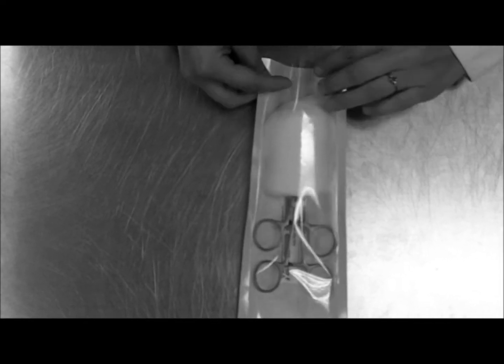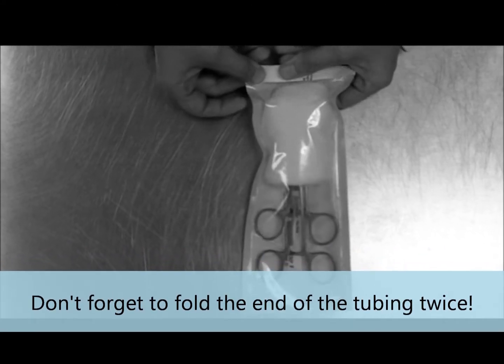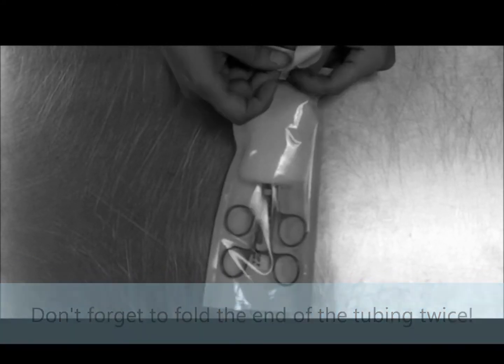Now you want to fold over the end and place a piece of autoclave indicator tape.